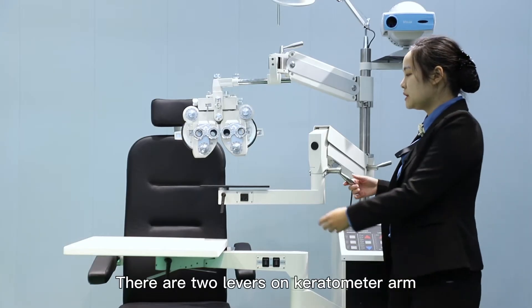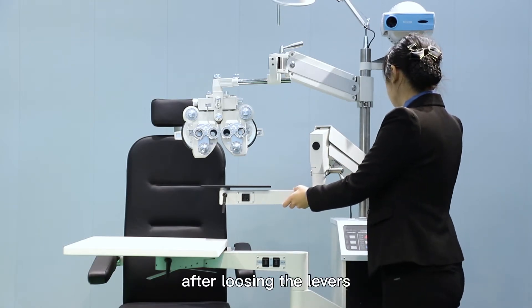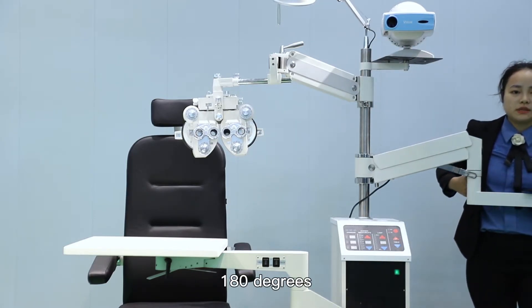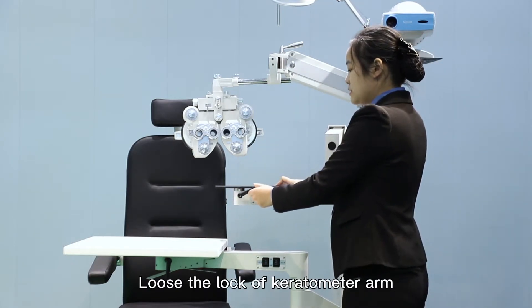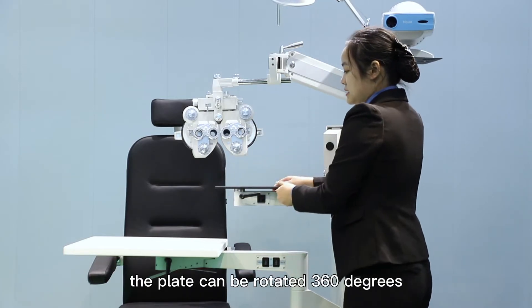There are two levers for the keratometer arm. After loosening the levers, the arm can be rotated flexibly to 180 degrees. Loosen the lock of the keratometer arm and the plate can be rotated 160 degrees.